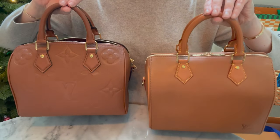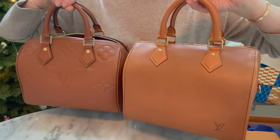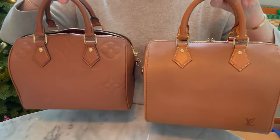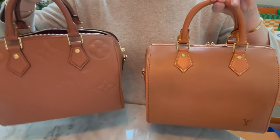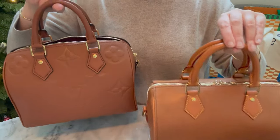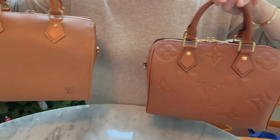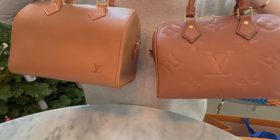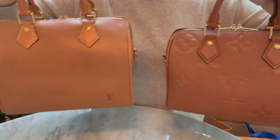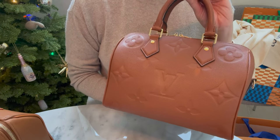Then I found out about the millizeme Speedy — the most dreamy, nondescript speedy I'd ever seen, similar to the old nomad speedy but in a sumptuous special leather. I discovered it after I'd already purchased the cognac empreinte. I wonder if I'd seen the millizeme first whether I would have skipped the empreinte, but I'm really glad about the sequence because I love the Speedy 25 in cognac empreinte.